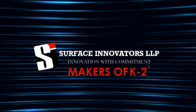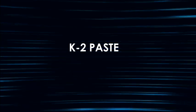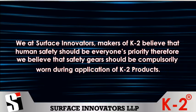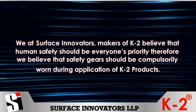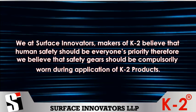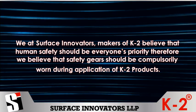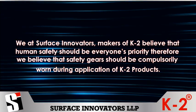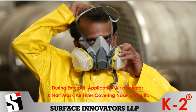Surface Innovators LLP, Makers of K2 Paste. We at Surface Innovators believe that human safety should be everyone's priority. Therefore, we believe that safety gears should be compulsorily worn during application of K2 products.